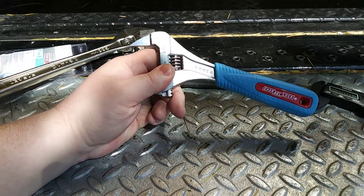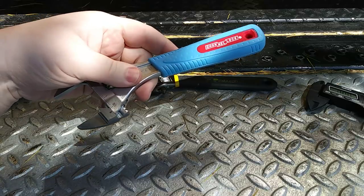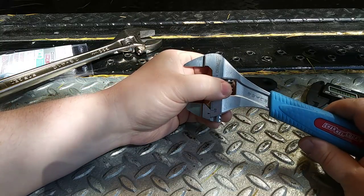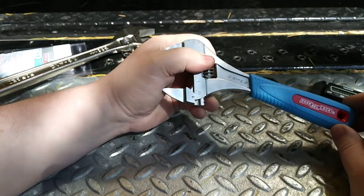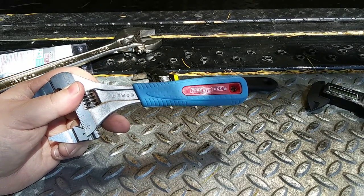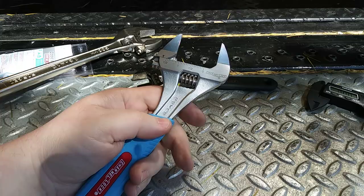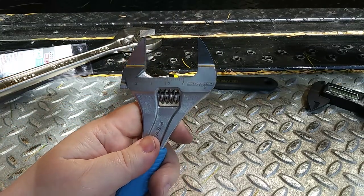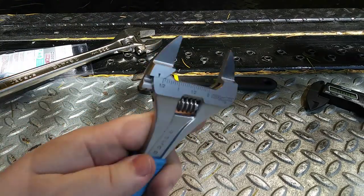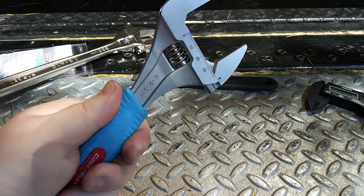A couple months ago I reviewed a double open-end metric slim wrench set from Capri — I'll link that review in the corner. Those slim wrenches were so handy for tight spots, but they only go up to about 19mm. I wanted something that would fit wider, and this adjustable wrench fills that role — slim-profile jaws plus small enough to carry in your go bag.